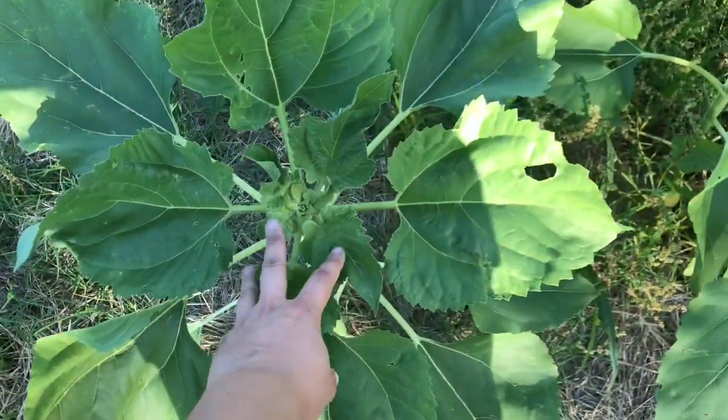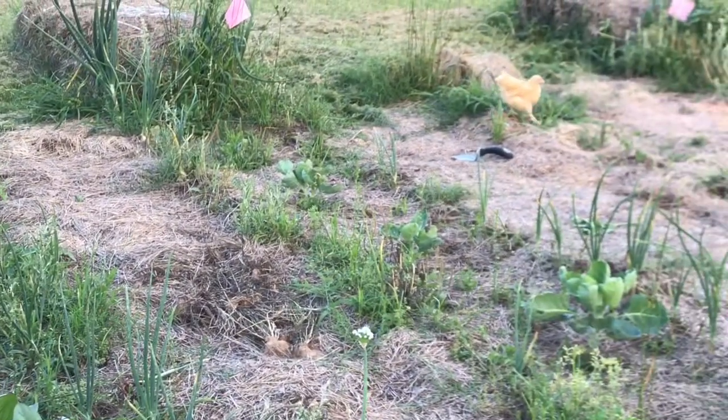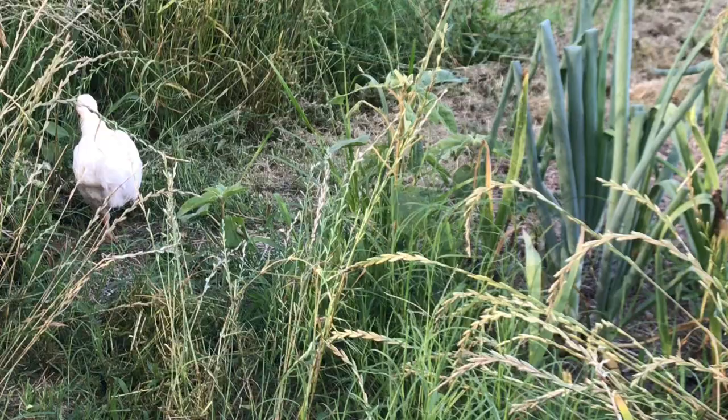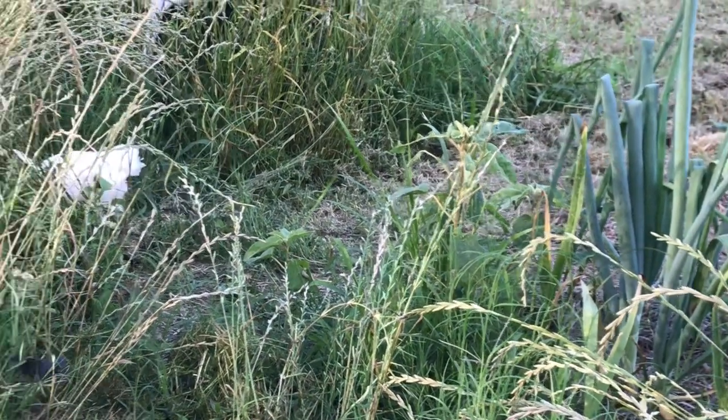Sunflowers are doing well, getting nice and big. One thing we've noticed about the Ruth Stout method is that a bunch of bugs accumulate under the hay, and the chickens love to free range in there.